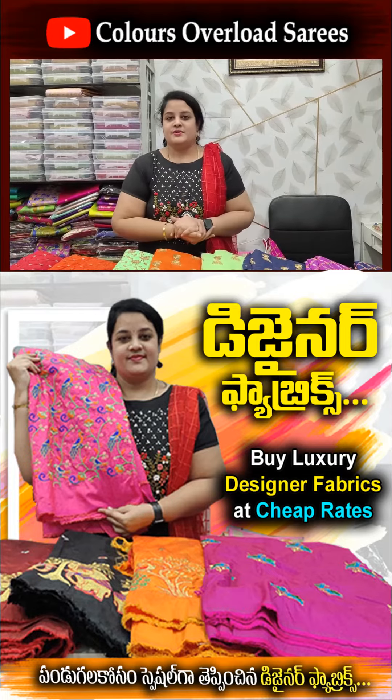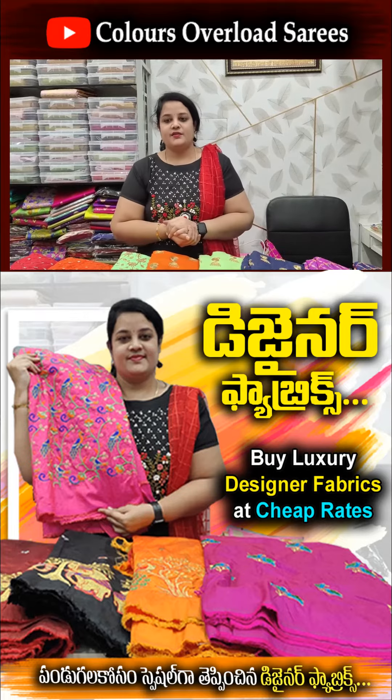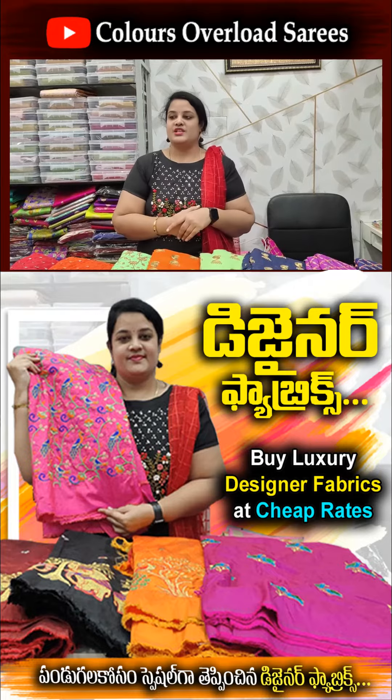We are doing the designer fabrics today. We will be opening the video in the shop. If you want to make a good collection or local, we will choose a good collection.